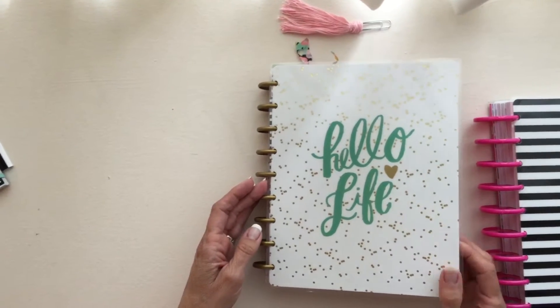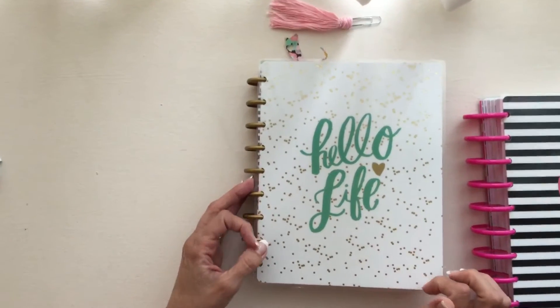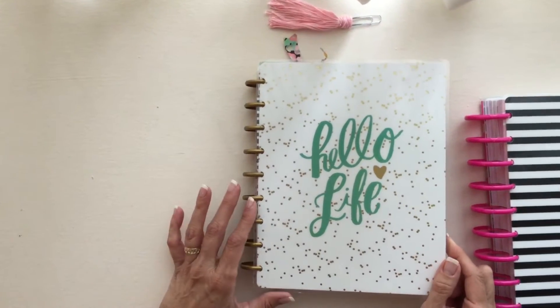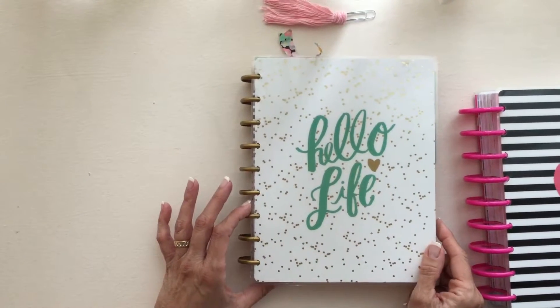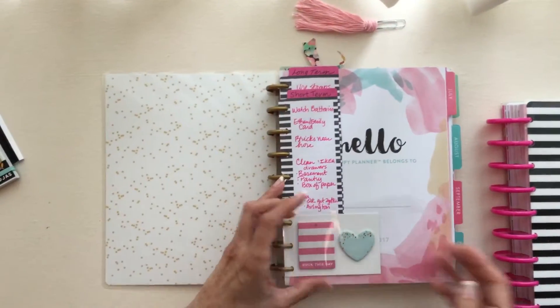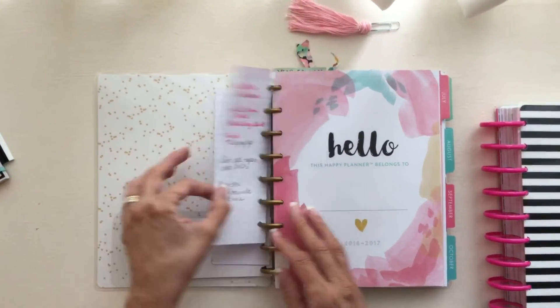Everybody, I wanted to talk to you today about the planners that I'm going to be using and how I've set mine up. I've picked this Hello Life for the 2016-2017 year, and I just wanted to show you a little bit of what I've done.